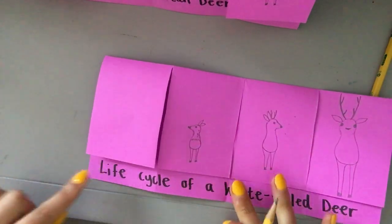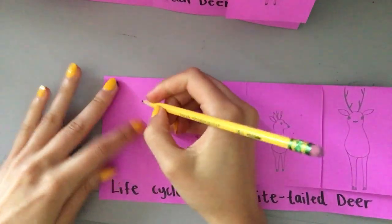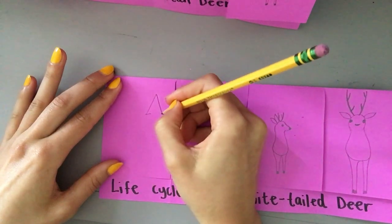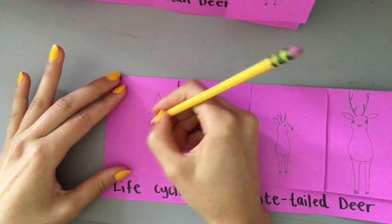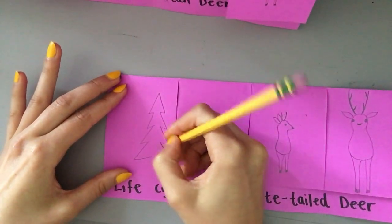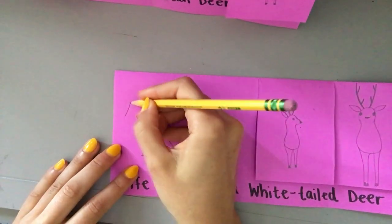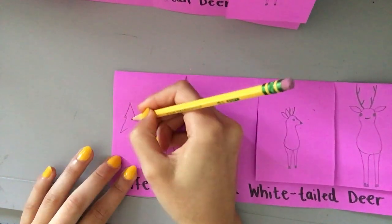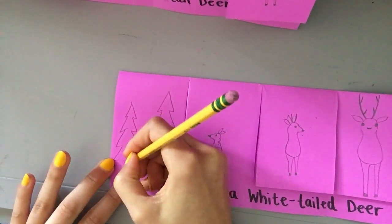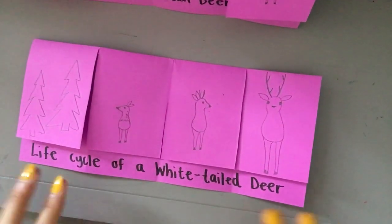My last flap I'm just going to draw some trees on, because deer are usually living in the woods, in the forest. To make a tree I make an incomplete triangle and then jut some lines in, then do the same shape again and again, getting bigger each time. It's not perfect but you get the idea. Under this flap is where we're going to put some extra information. You have drawn a lot — we are ready to do some writing.